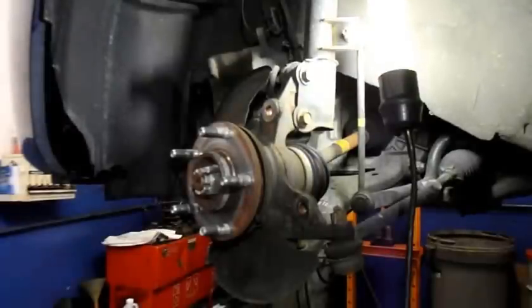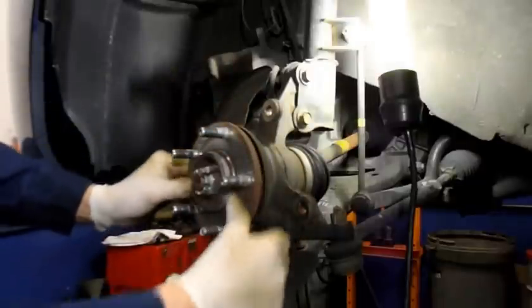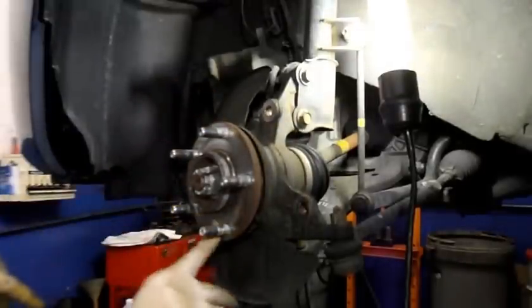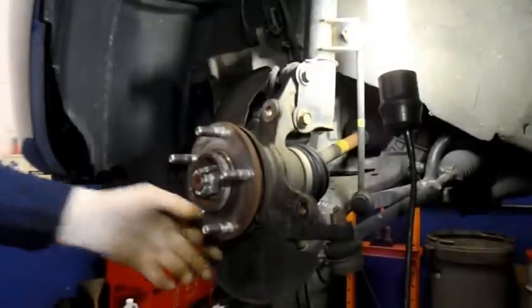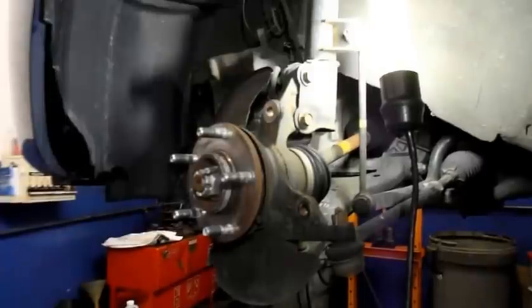We grab the new brakes. We're going to put it back together. Make sure that the face of the rotor that fits onto the hub bearing is nice and clean with no rust on it. In this case it is very, very clean so we're not going to have to worry about anything with that. Let me grab the new brakes and I'll show you how to reinstall it now.